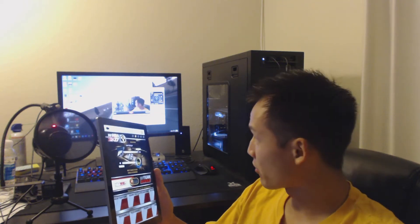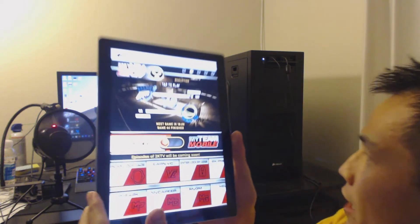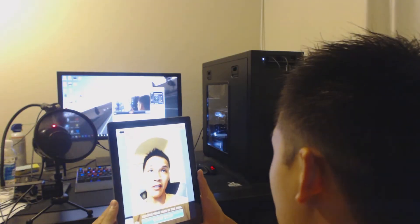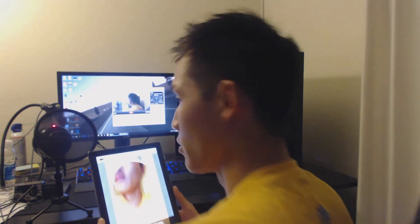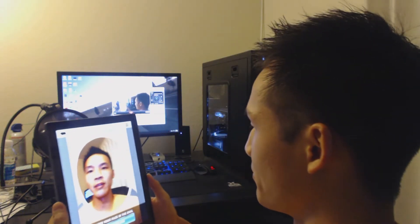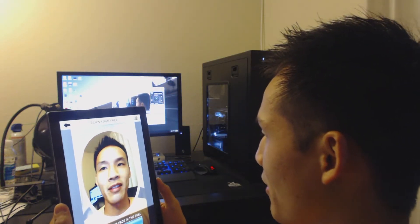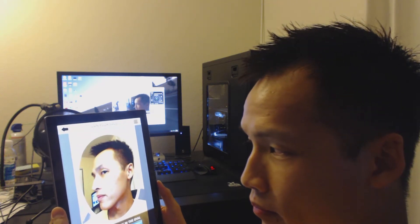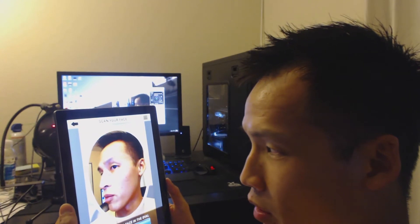I have not done it at all, so we are going to do that right now. If you go into the app it will say 'scan your face.' I am going to turn it so you guys can kind of see what I am doing. One thing I want to make sure is that I am close enough so that when I turn my head my face is still in the frame.